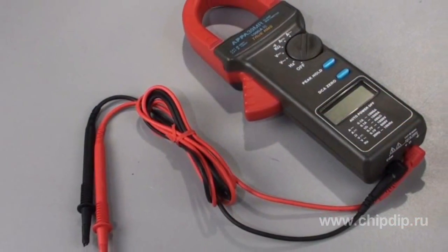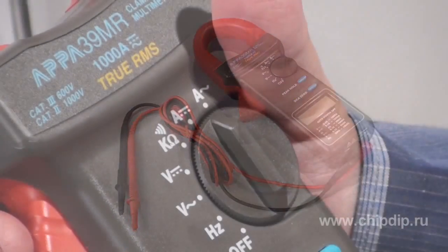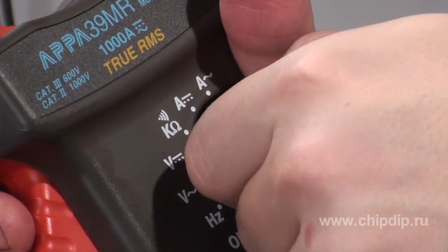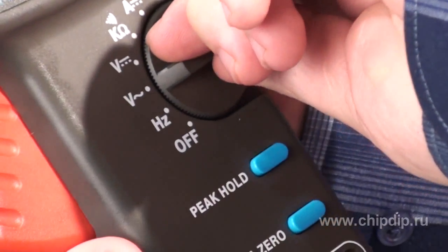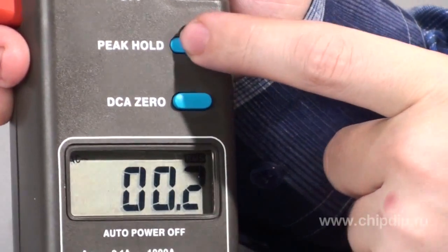The APPA39MR clamp meter is a good example of such a universal device. This apparatus can be used to measure alternating and direct current (AC and DC voltage), DC resistance, and frequency. From the consumer's standpoint, these functions are sufficient for most of the measurements conducted on an electrified object.